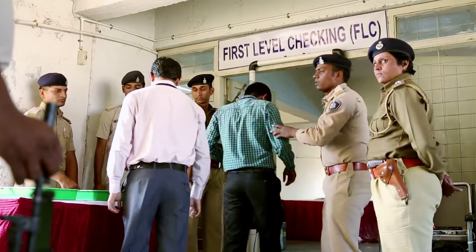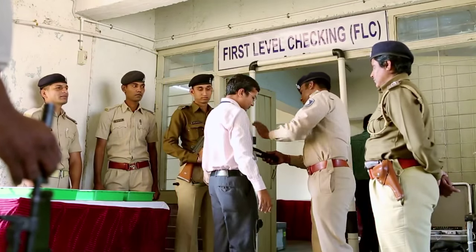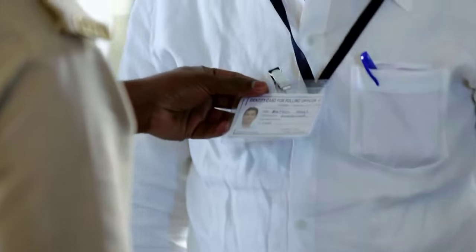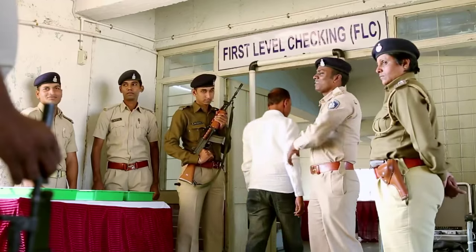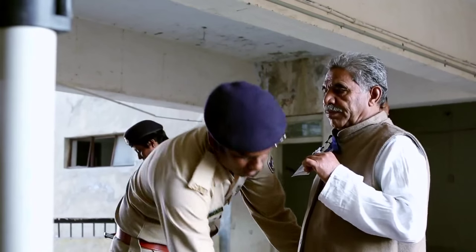The FLC of VVPAT systems is done at the DEO level by the authorized engineers of BEL or ECIL, as the case may be, in the presence of representatives of political parties.